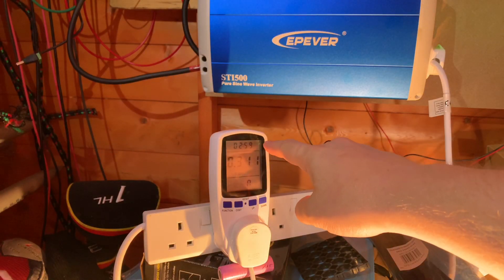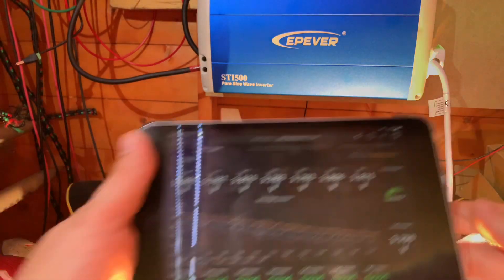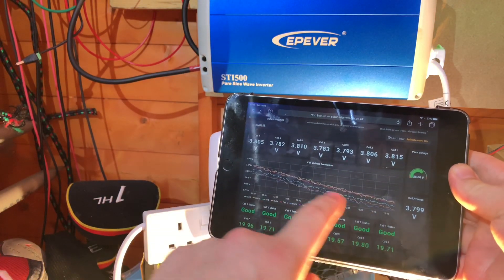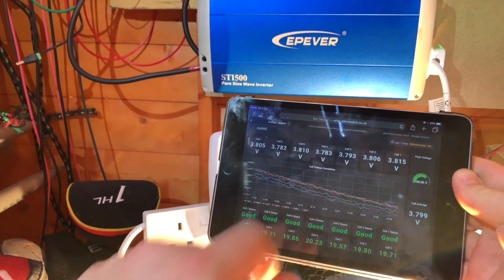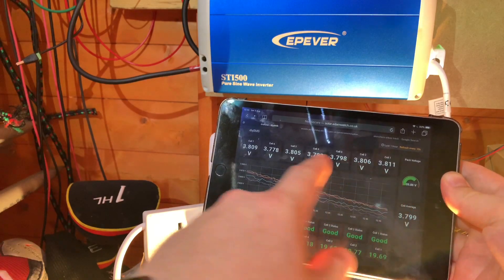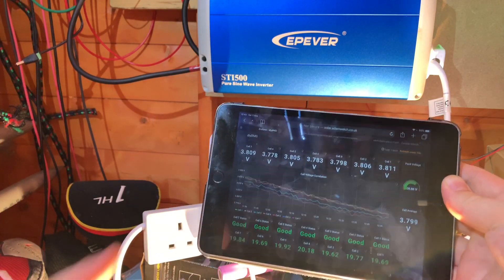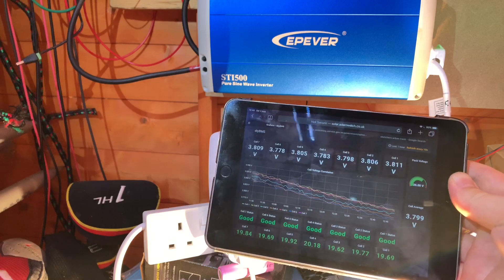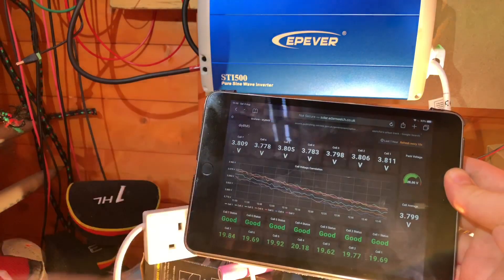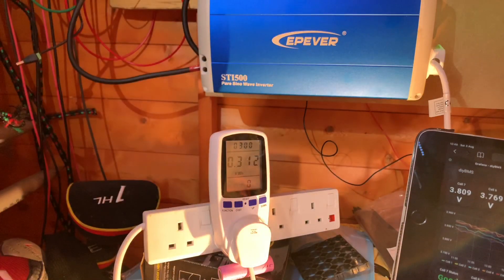We've just got to 3 hours, with 0.3 of a kilowatt hour consumed from the battery bank. All the cells are following each other pretty nicely - a couple are ever so slightly lower than their neighbours, but not by much. The pack average is 3.8 volts and everything seems to be running quite nicely. We're getting to their nominal voltage now, so hopefully the graph will tail off and level out around 3.7 volts, and we're on track for one kilowatt hour.